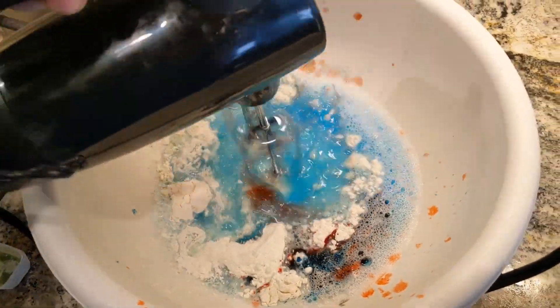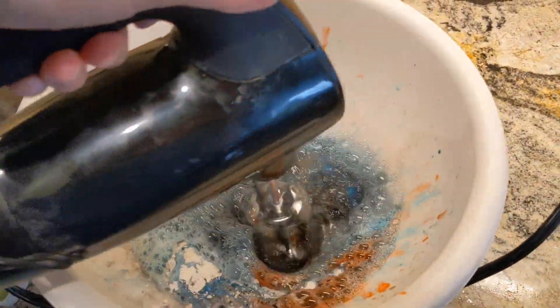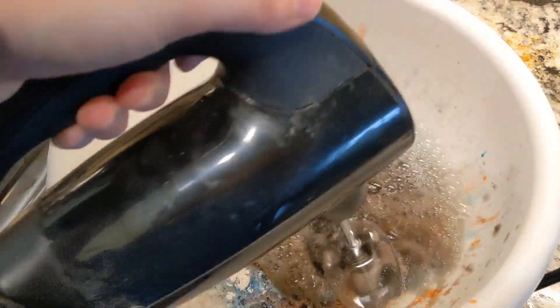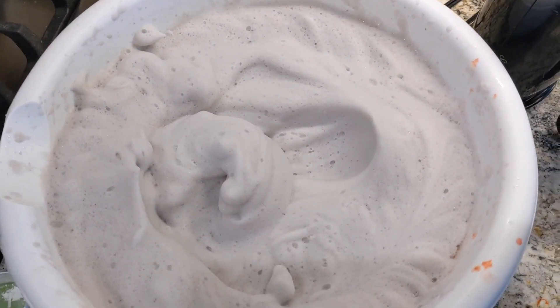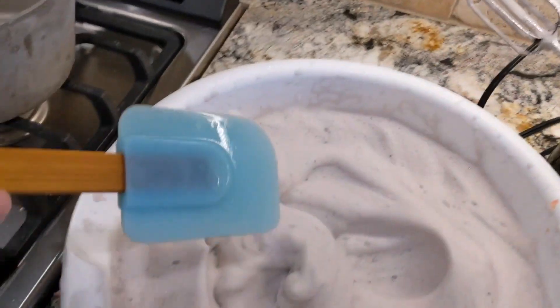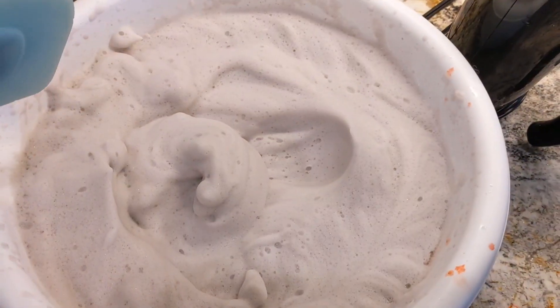Here we go. It looks prettier from your side. But it is in stiff peaks now, so all I am going to do is take my spatula or my rubber scraper and I am going to scoop it into the tub.